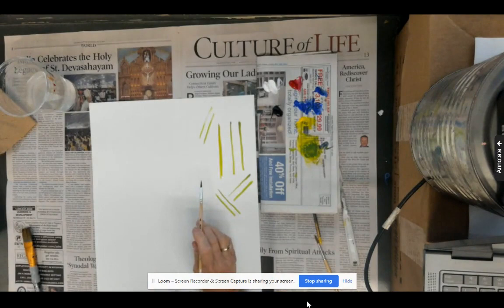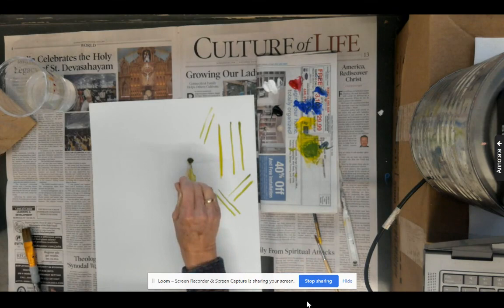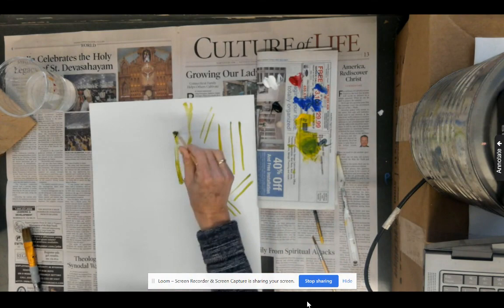Let's experiment with pushing the brush. Oh, that's a terrible line. This is a really good example of why not to push the brush.